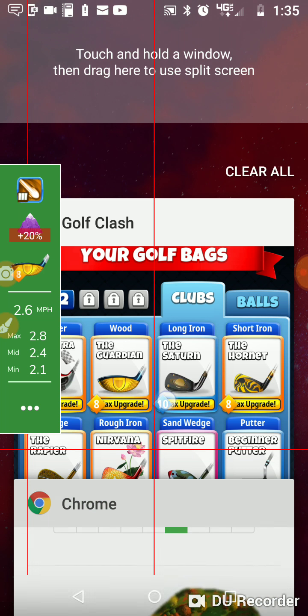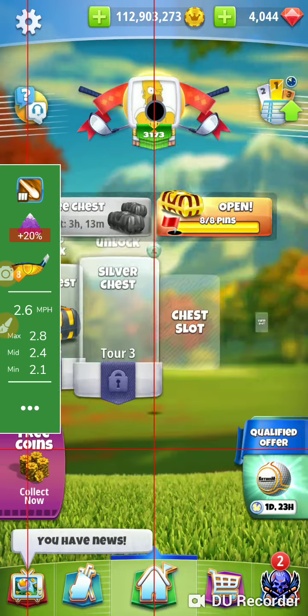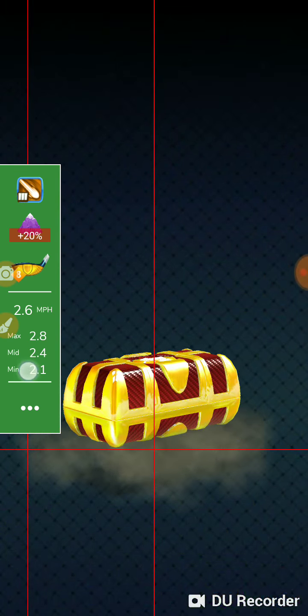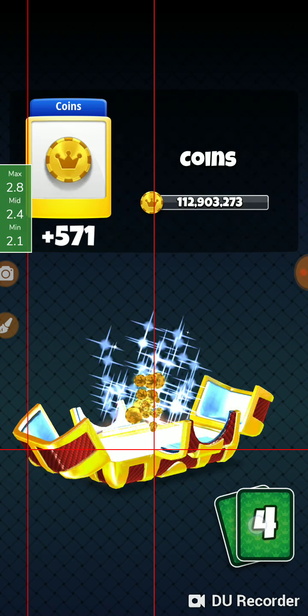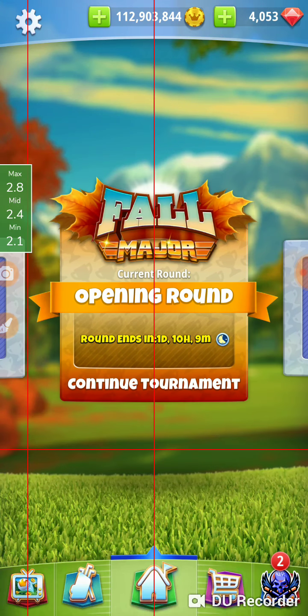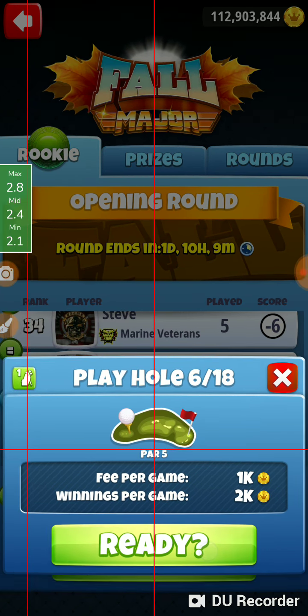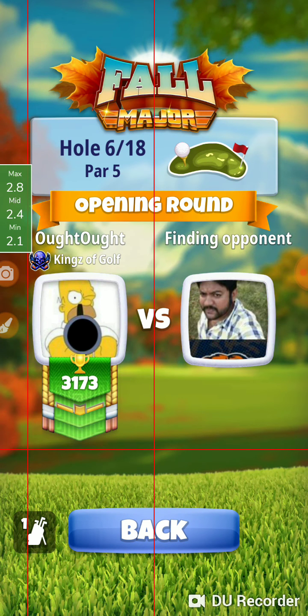I still did an overpower shot. Let's go back to here. We got our clubs, we got our ball, and we're ready to roll. Hole number six, ready to rock.